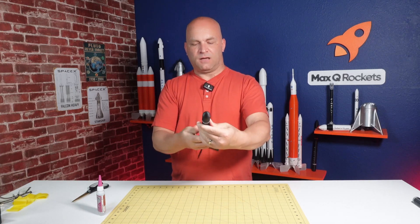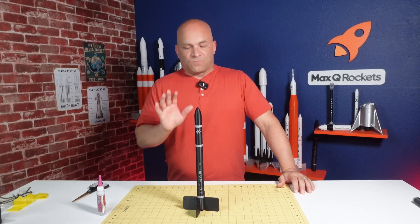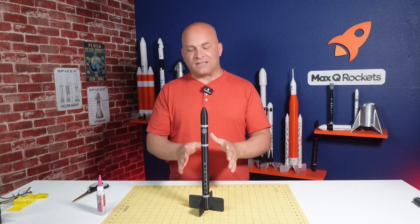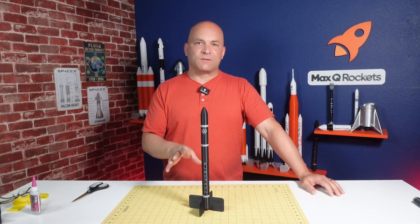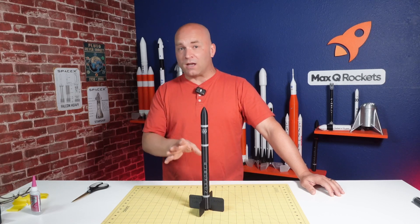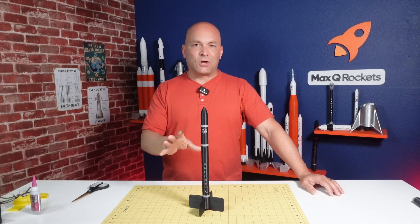Spin it around so everything lines up, and there you have the Rocket Lab Electron 1:50 scale. I'm really happy with how it came out. The dual-color printing came out really nice with the Electron lettering and the atom icon up on top. The shape is great, the size is much better, and it launches beautifully — I've already launched it a few times. Let's take a look at some launch video from a local area rocket launch a couple of weeks ago.